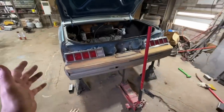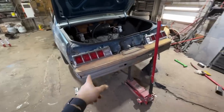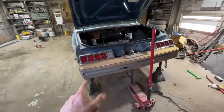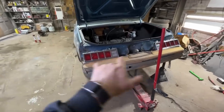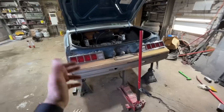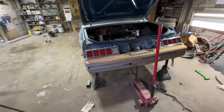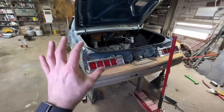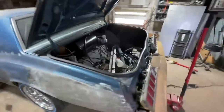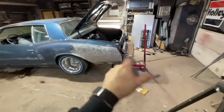It probably took me two hours to get this set where it's at — nothing is welded, nothing is really bolted. I got a couple little clamps, one bolt on this side, some clamps on the other. Such a pain in the ass. What I'm going to do now is take the bumper cover off so I can get in there and weld everything. Hopefully when I take the cover off nothing moves — it might, and I might have to start all over. If I get the cover off I can weld everything and the bumper will still be removable.